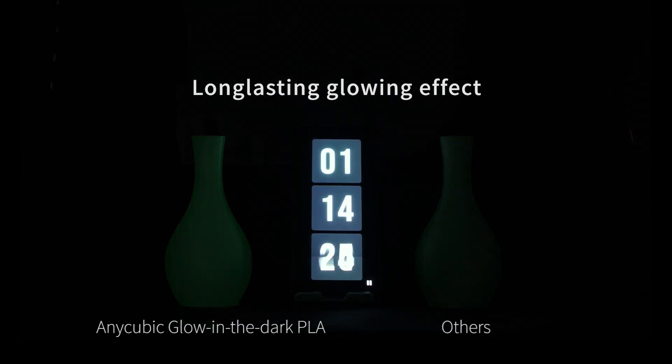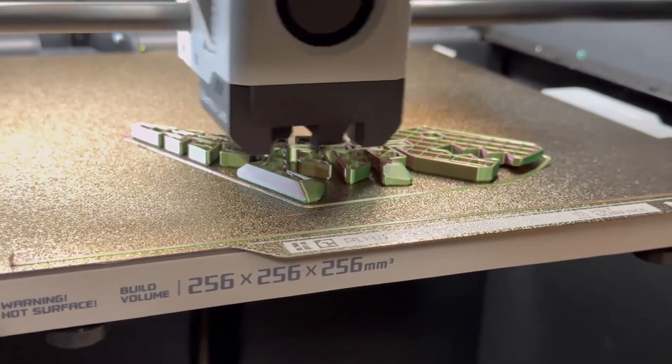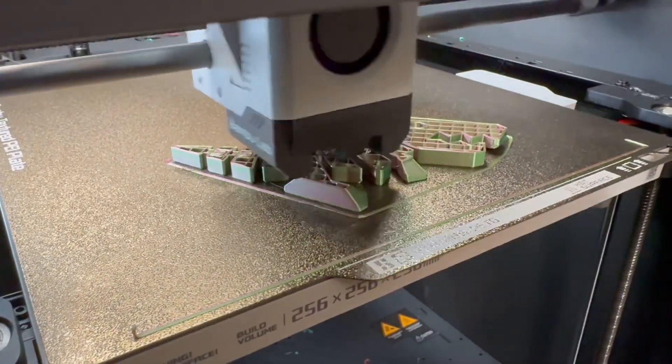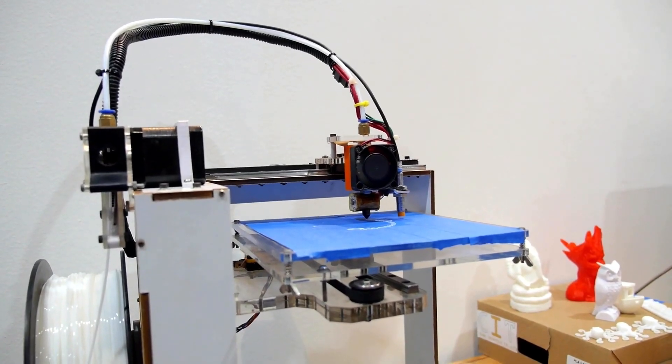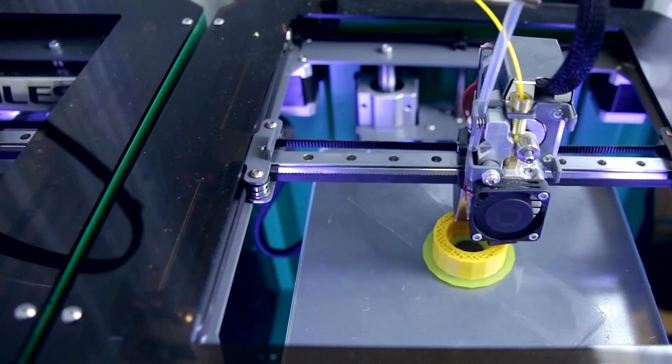One of my favorite projects using Anycubic PLA was a modular desk organizer, and I did this in a couple different color filaments. The color was consistent throughout the spool, and the prints came out vibrant and smooth. The filament extruded without any hitches, and I didn't experience any clogs or jams, which can be a real mood killer during a long print session.